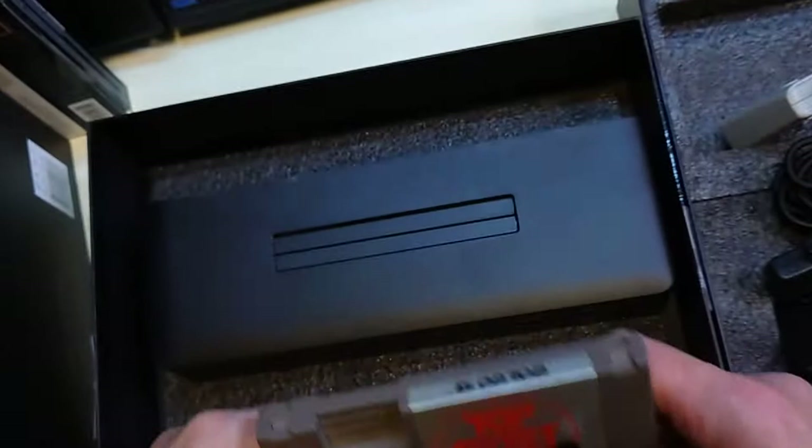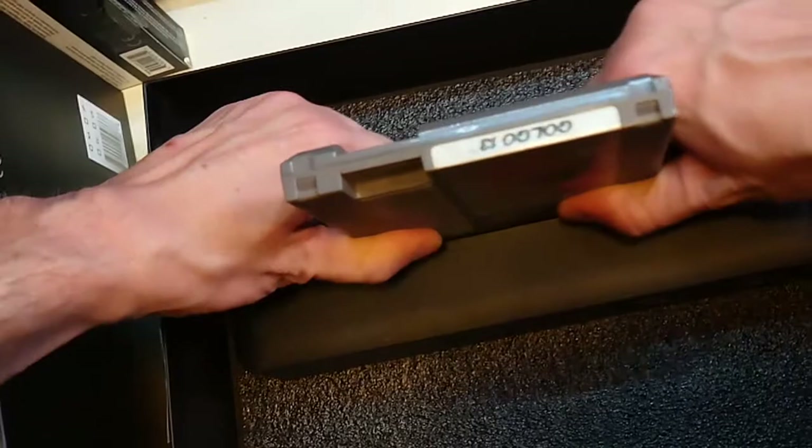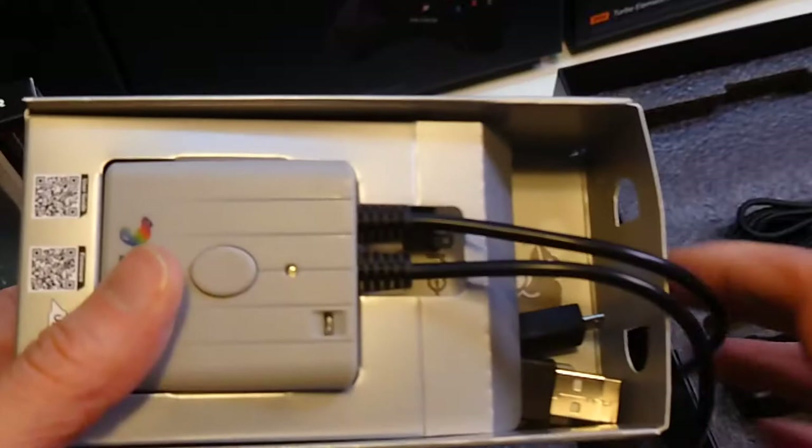Now let's try one more NES cartridge. That one went in straight. This is a loose extra copy — I have it complete and boxed on the shelf. I am a collector of Vic Tokai titles; anything Vic Tokai released was the first complete collection I put together when I was younger.